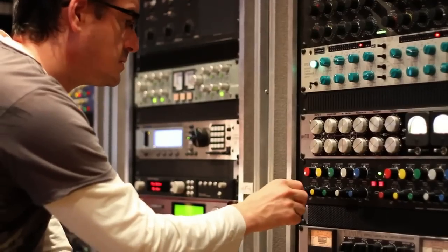My name is Rafa Sardina. I work on a big variety of styles of music — from pop, to rock, to big band, to orchestral recordings, even classical, and even scoring for movies. So I'm pretty eclectic in the styles of music I work on.